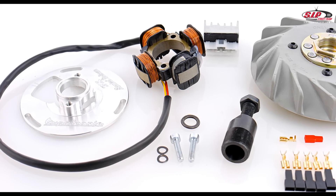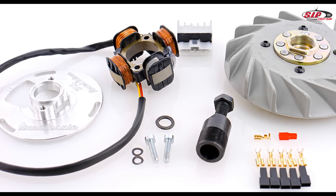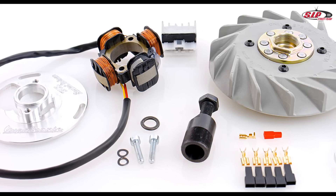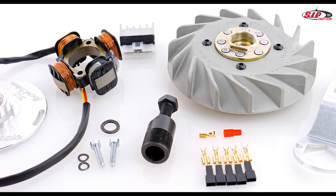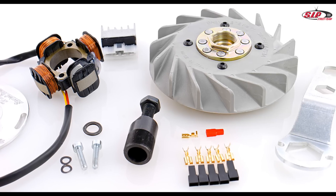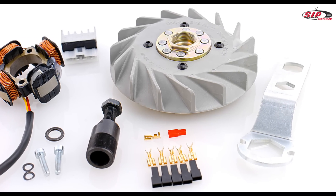The Vespertronic scope of delivery contains one stator plate, the ignition coils, a voltage regulator, a flywheel puller, various connectors, the flywheel with pre-assembled cooling fan, and the holding tool for it. You have to use the original screws for the flywheel cooling fan and the stator plate.